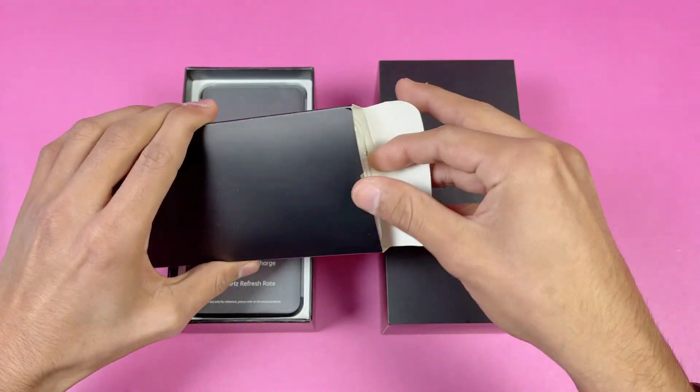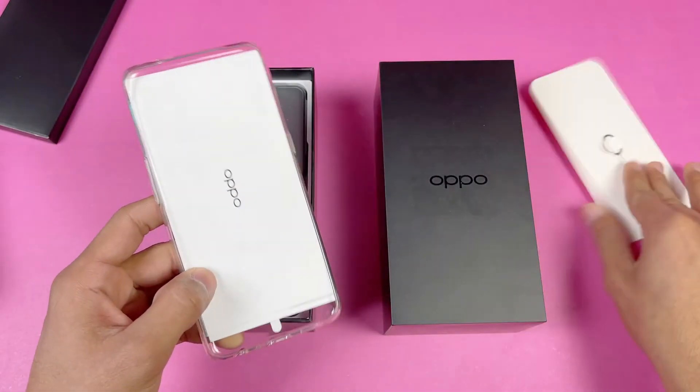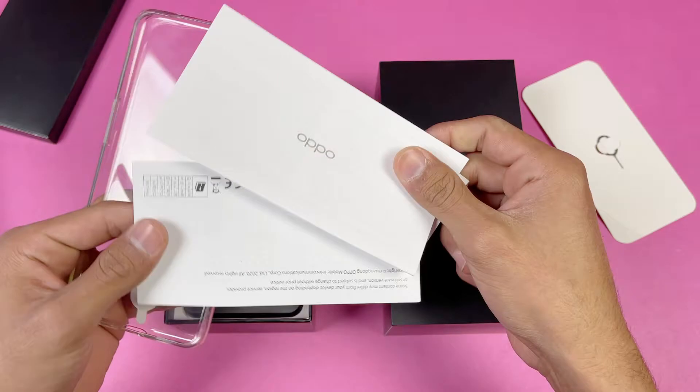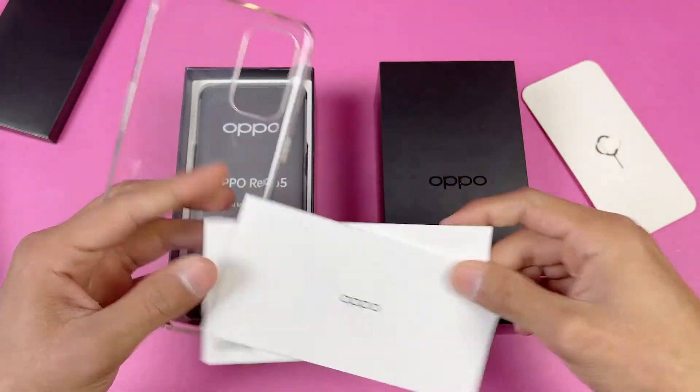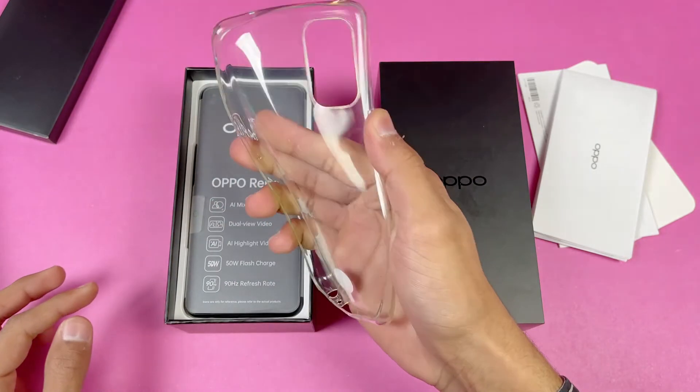Inside this little box we get a SIM ejection tool, a quick start guide, and a warranty card with the Oppo Reno 5. We also get a soft silicone case, which I really like on Oppo phones.